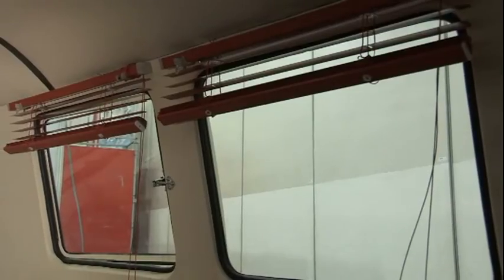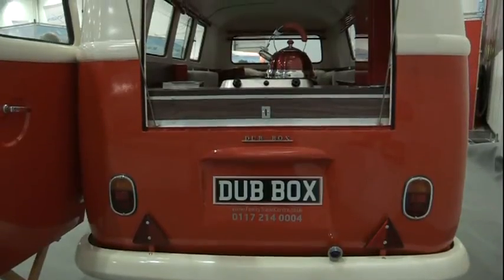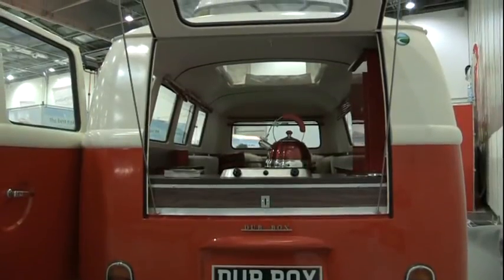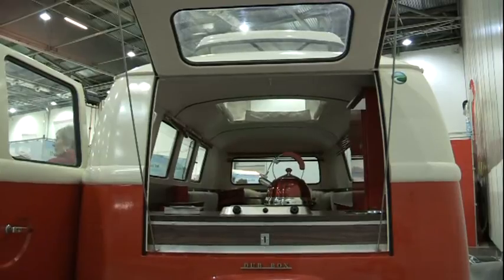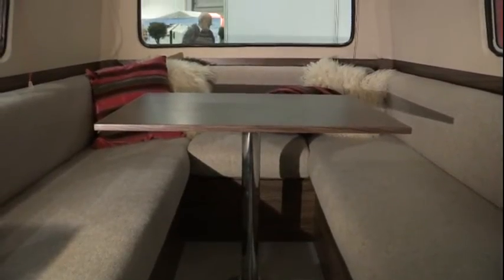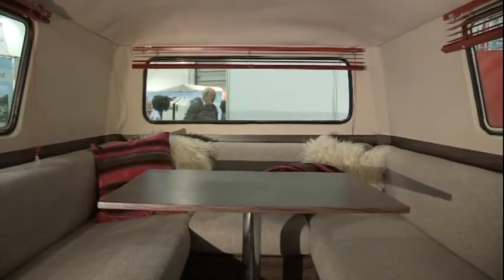Features-wise, you get to choose everything across the board inside — colors, worktop, cupboards, floor, upholstery, blinds. And if you don't like the way we've put it together, tell us how we should put it together. There's only a finite amount of stuff we can get in a standard one, but if you wanted to change it around, it's a completely blank canvas for you.